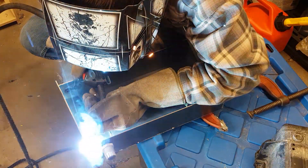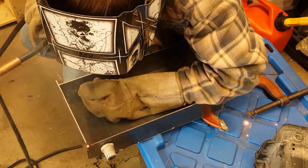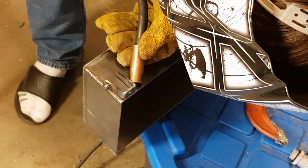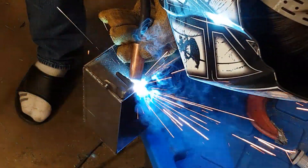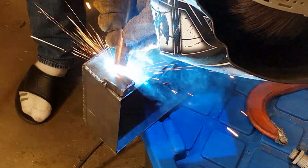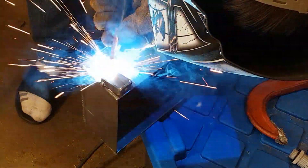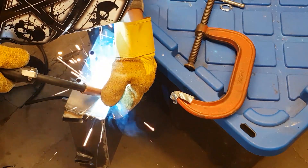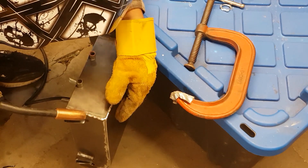After I welded the steel plate, I made some custom bracketry to hold the metal box to the skateboard using four M6 bolts. I also made some bracketry for the radiator mounts — I got some tubing, welded it on, and welded on some nuts that would fit the bolts I would use for the radiator.